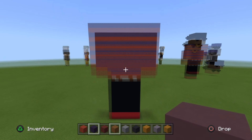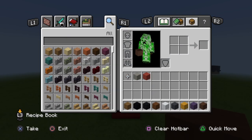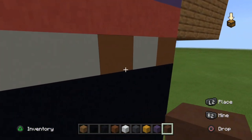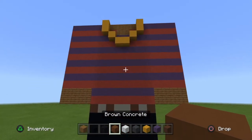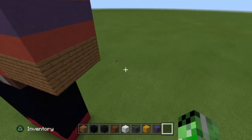Alright guys, before we start on anything — I did forget to mention, you will be needing the brown terracotta. Blocks you no longer need are red concrete and red terracotta. Go down to the belt and replace the brown concrete with the brown terracotta — I mean, you guys could actually leave it with the brown concrete. It's really just all preference. If you want it to pop out more since the shirt is darker, you can make the belt a little brighter. I'll just keep it as is. You no longer need the brown terracotta.